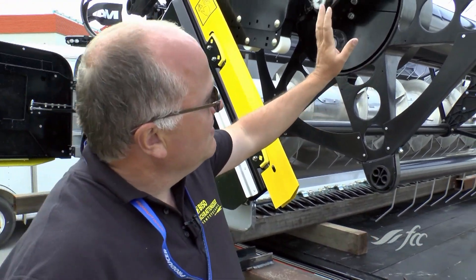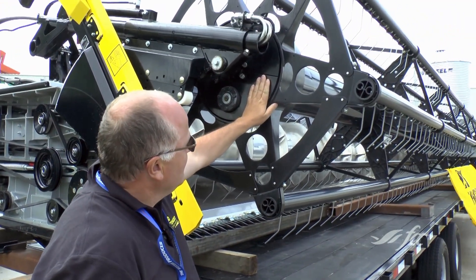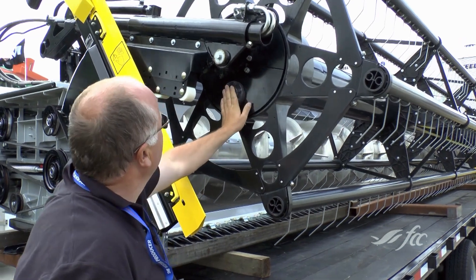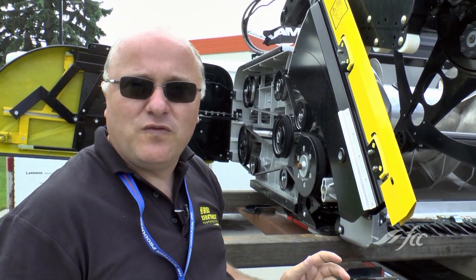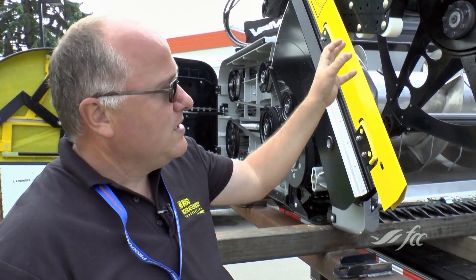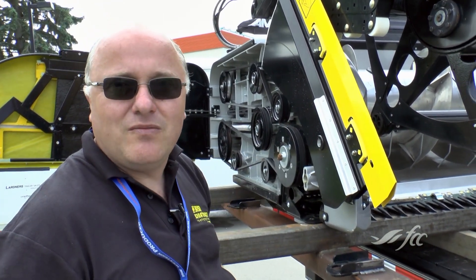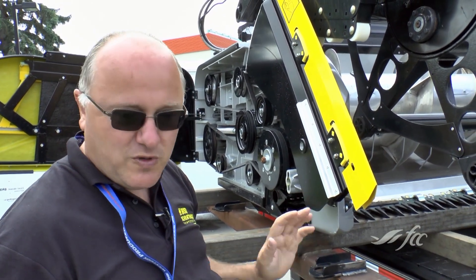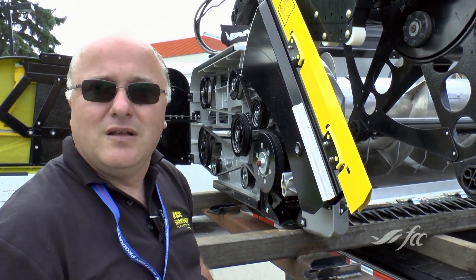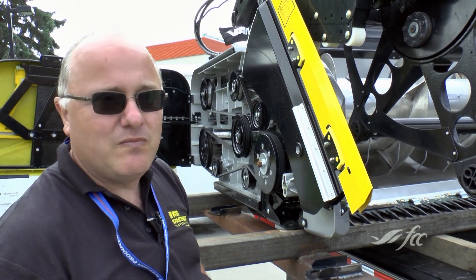The reel drive is inside the tube here. The next thing you can adjust is the pitch of your feeder house. There are hydraulic cylinders in the back and you just push it from the cab again. If you have some large crop and want to tilt the header forward, you can do that too — and the same backwards again.